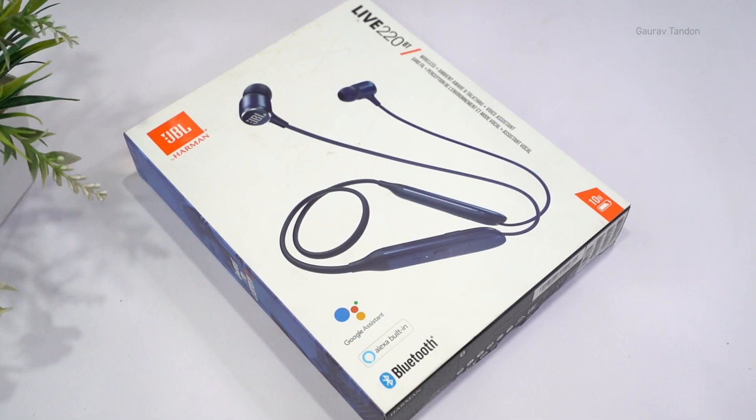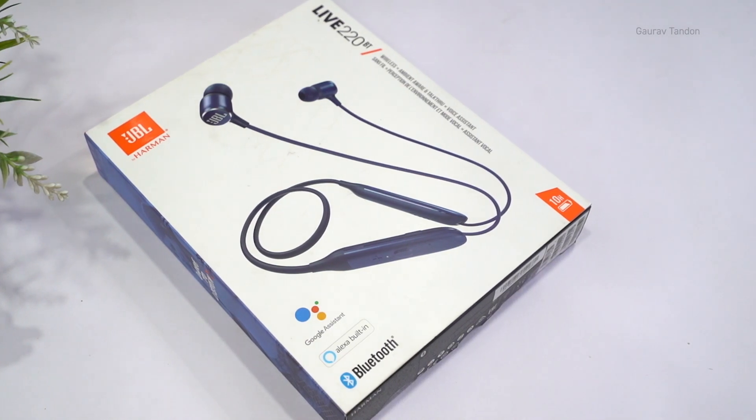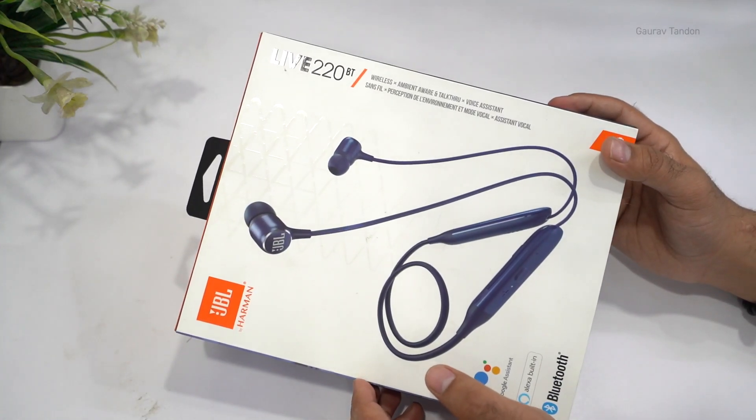Hey, what's up guys, Gaurav back with the video. In this video I'm going to do the unboxing of the JBL Live 220BT, so let's begin. This is the box for the JBL Live 220.